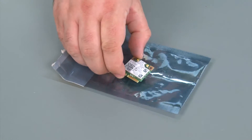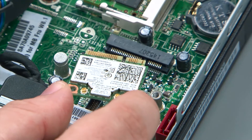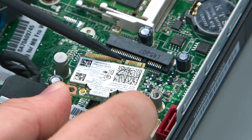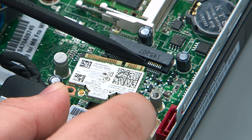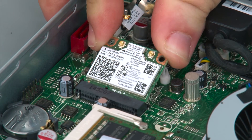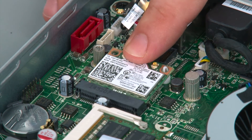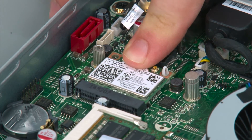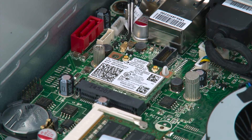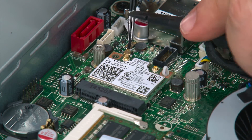Here I have my replacement Wi-Fi card module. To replace the Wi-Fi card, you want to make sure that the notch on the card is aligned with the tab on the slot. Insert the card at an angle and press it until it's all the way in the slot. Then press down on the card until the retention clip locks into place. Connect the rear antenna cable to the main terminal on the Wi-Fi card.